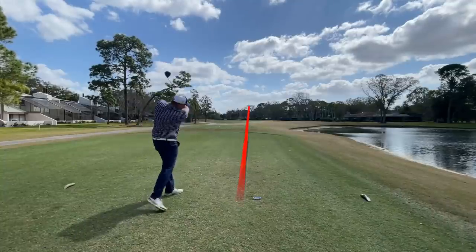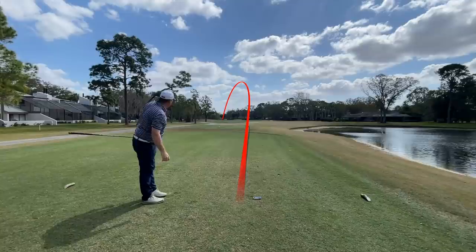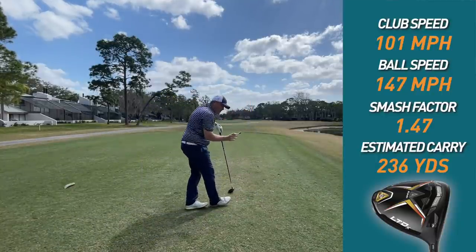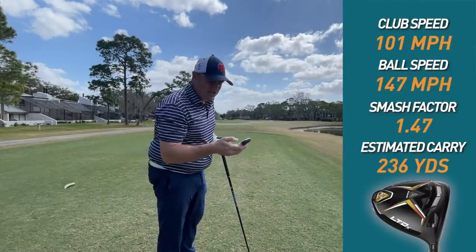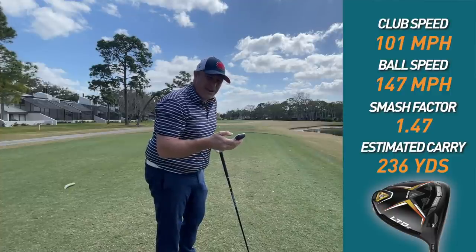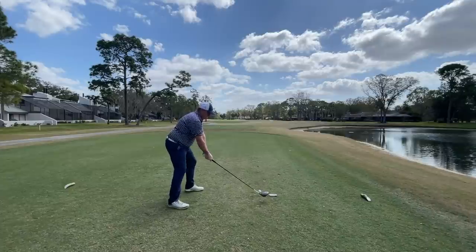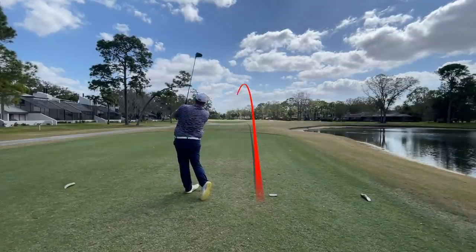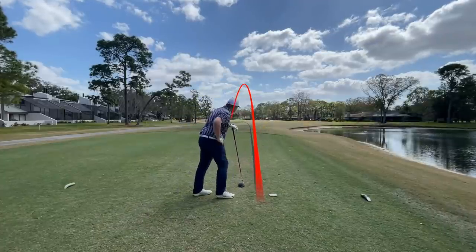Here's hole two. We're working a big draw — that one definitely hit the fairway. Clubhead speed 100, ball speed 147, smash factor 1.47. Carry at least on this device 236, carry and roll 256. I'm going to hit one more ball here. There we go — that's a better swing there, better trajectory, better ball flight. Clubhead speed 99, smash factor 1.45, ball speed 145, estimated carry 230, estimated carry and roll 249.